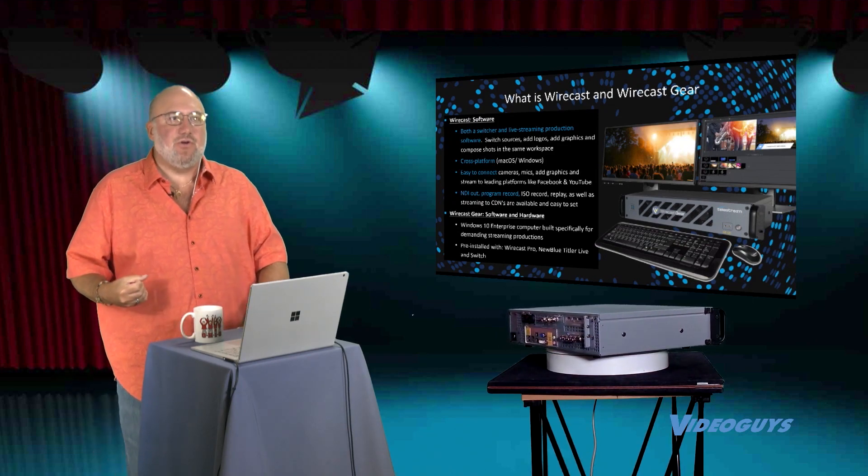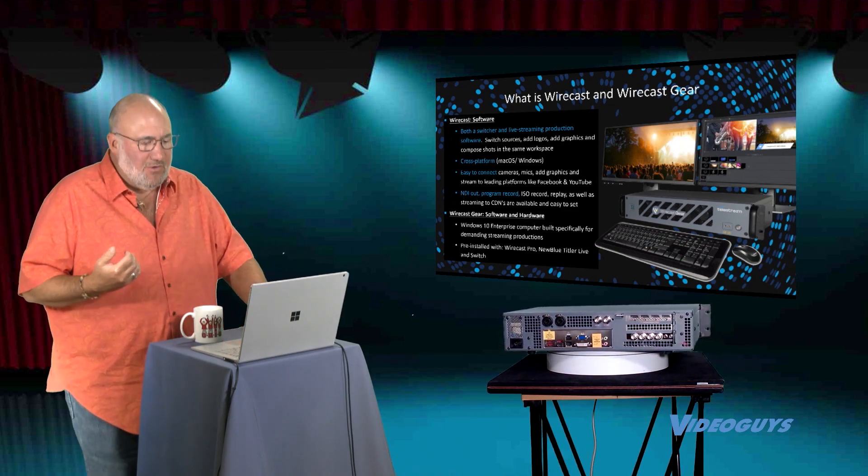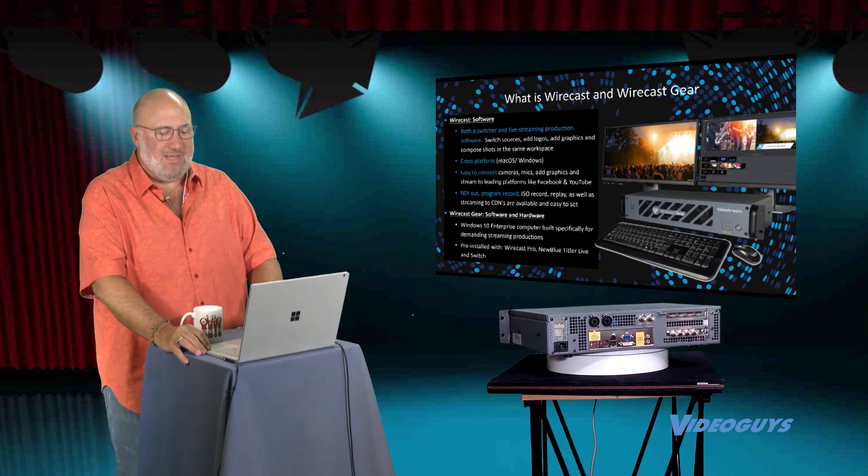I really love that switcher mixer. I know it's a product we talked about a little bit earlier in the show, but talk to me a little bit about what you think makes Wirecast Gear so exciting.